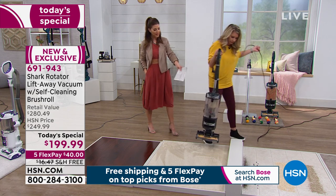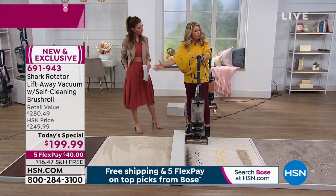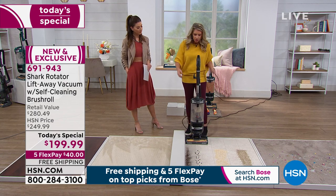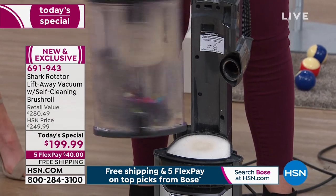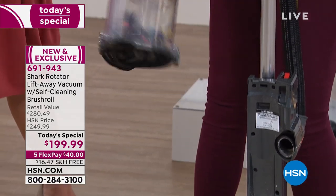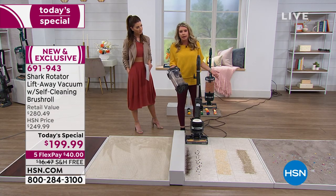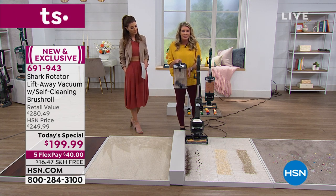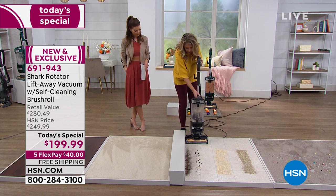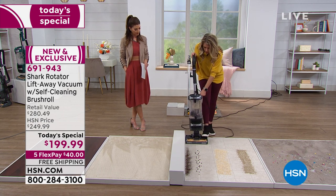What about the capacity of that tank? I can literally go through all of these demonstrations about four times and still haven't had to dump it — look at how large this is. The great thing is I'm not having to stop my cleaning to go dump. This is maximum capacity, twice the normal amount. So when you have 15 to 20 minutes to get cleaning, you get cleaning — no worrying about dumping or maintenance.